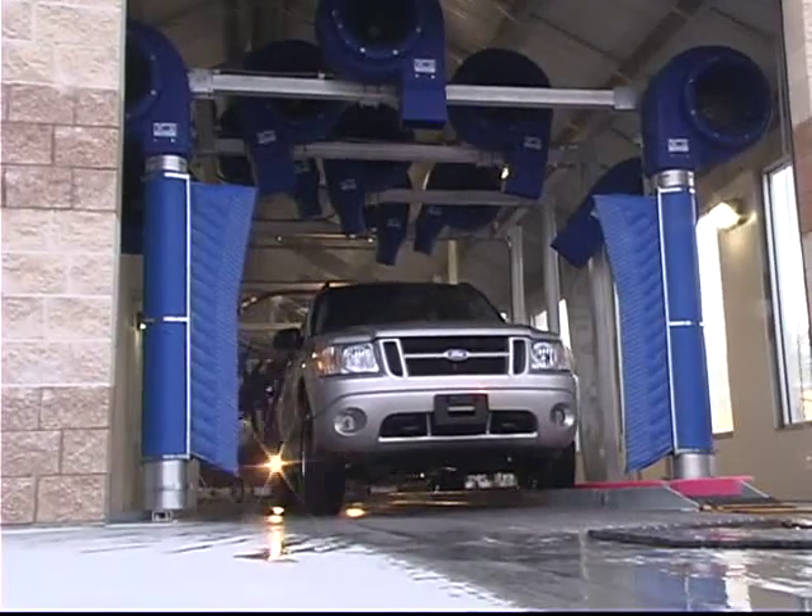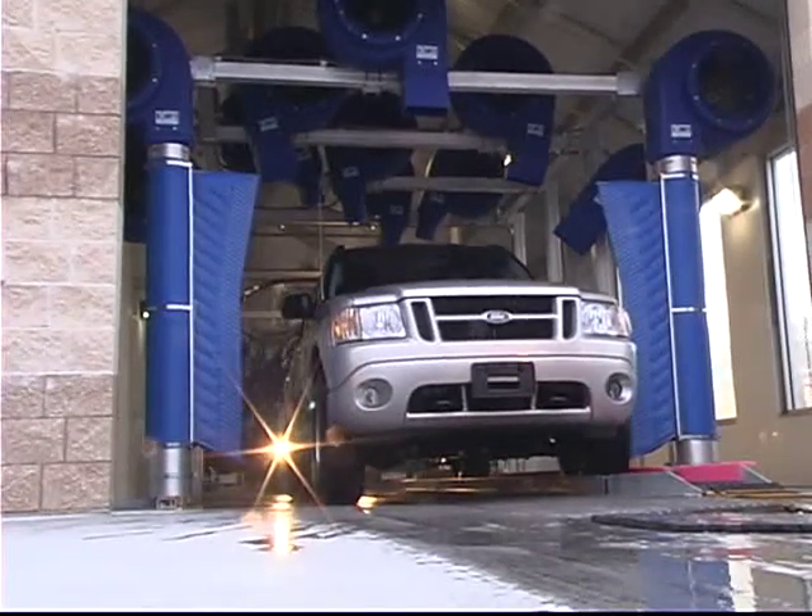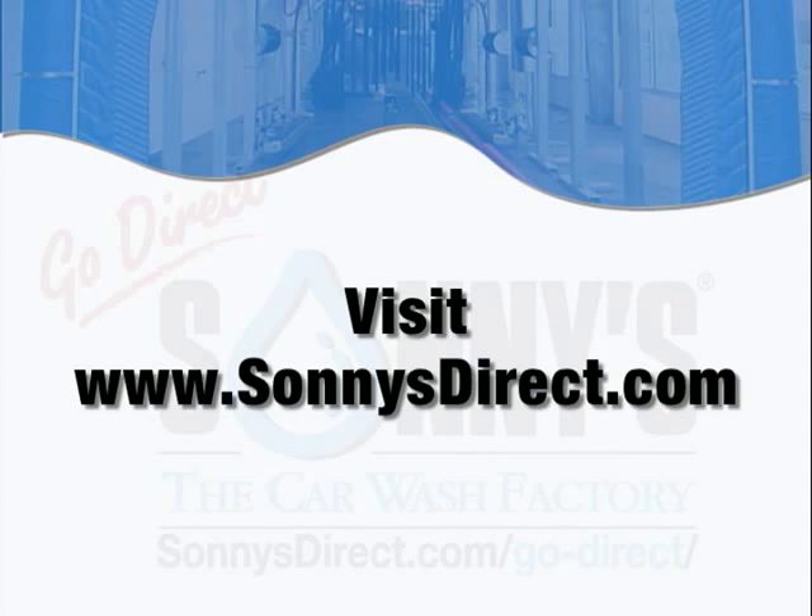The system is constructed on a 4x4-inch modular quad-X aluminum frame for extreme durability. Safe, reliable, high-performance vehicle wash technology. Visit SunnysDirect.com for details.